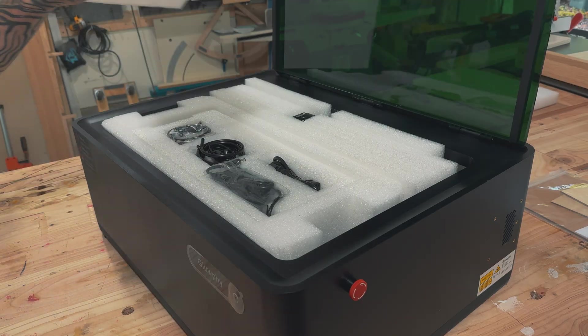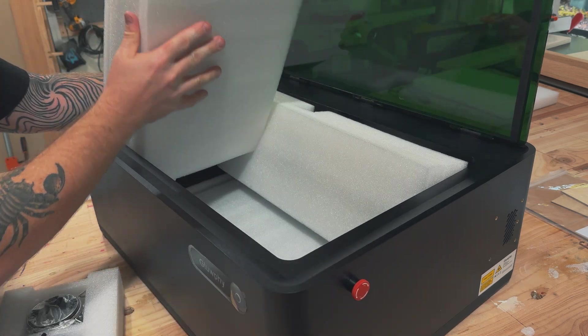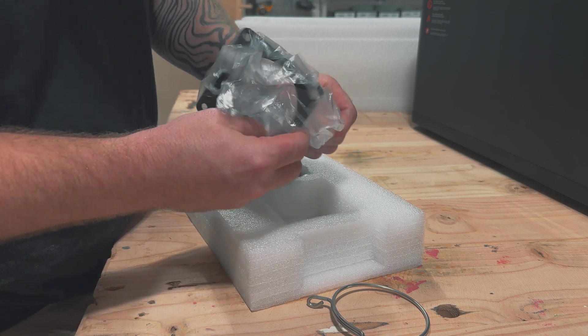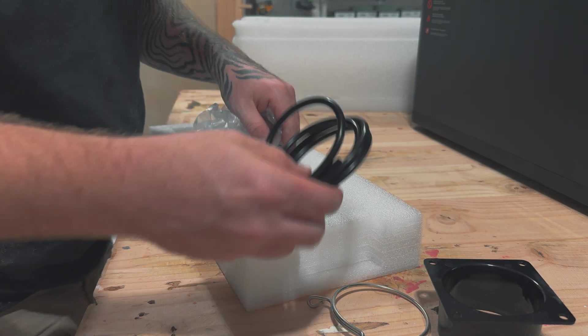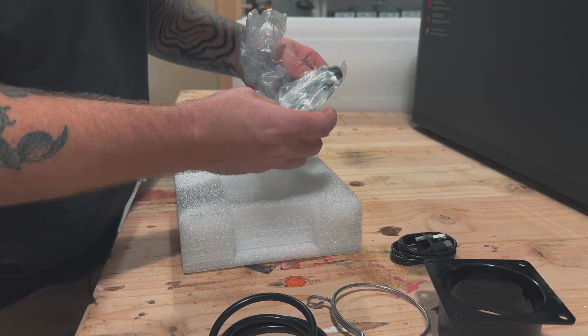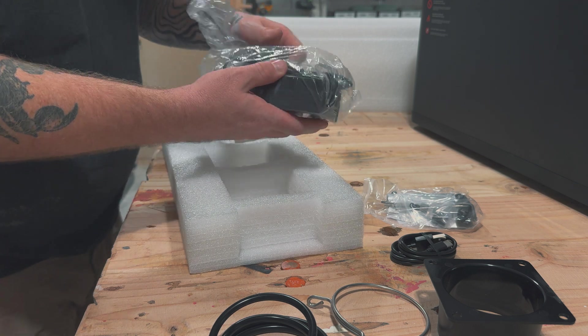I might not have even looked at the instructions, but that's pretty typical for me. Safety is always the highest priority, and with this fully enclosed design it has a powerful 5,000 RPM turbo fan and a HEPA filter smoke purifier system which removes smoke and dust efficiently. Not only does that help protect your lungs, but it also reduces the hassle of maintenance.